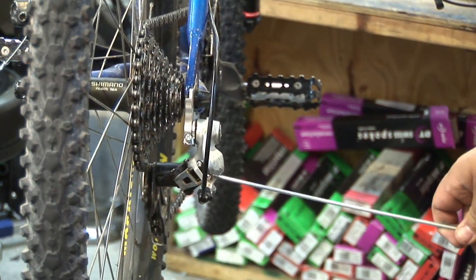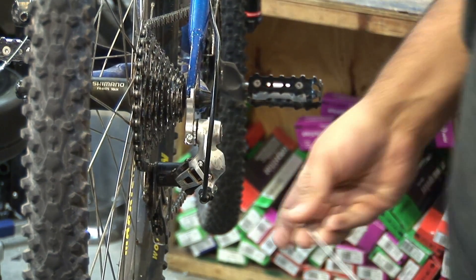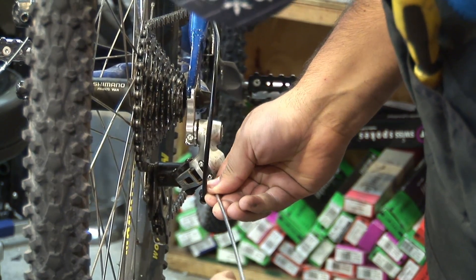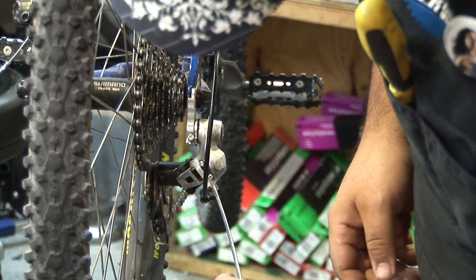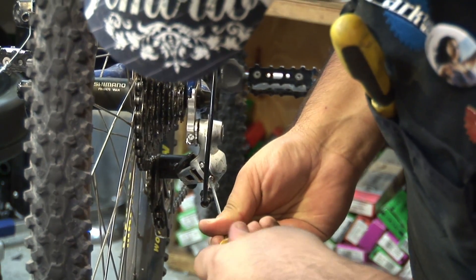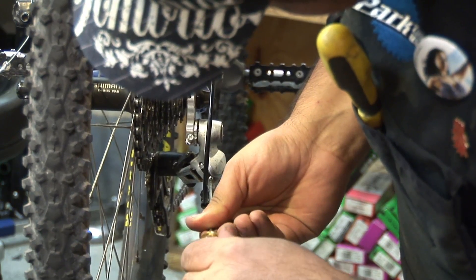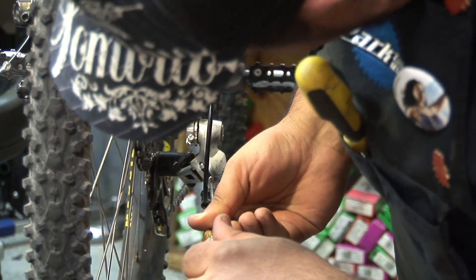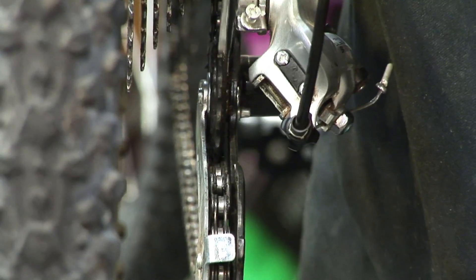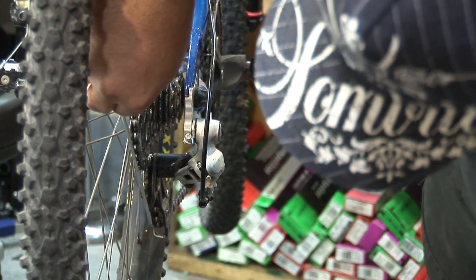Now we're coming back to our low limit to adjust the rear derailleur to our bigger cog. I'm going to go to the L screw and you're going to see the rear derailleur adjust as well. It is moving — and now I'm properly lined up with my rear derailleur.